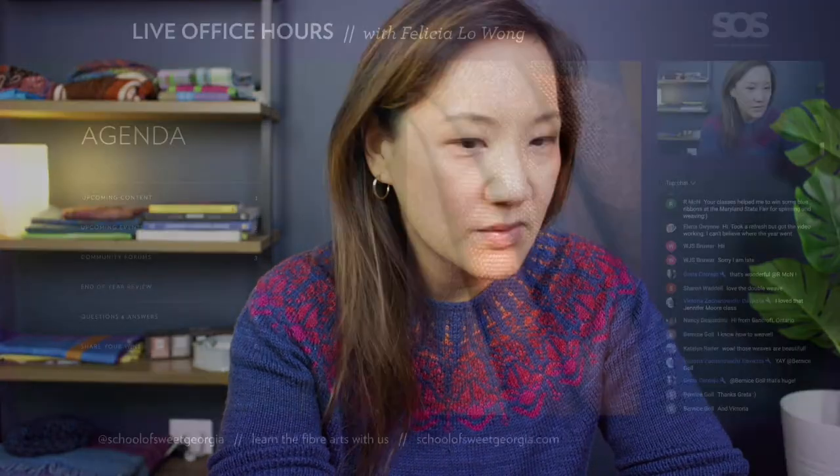Today we also have a question that I got emailed about weaving drafts and twill, and working with rising shed looms and sinking shed looms. I think that one could be really helpful to talk about. If you have any questions, please feel free to pop them in the chat and I will try to answer them in the Q&A section. So let's talk about what we're going to cover today: upcoming content in the school, upcoming events, community forums, an end-of-year review, some Q&A time, and sharing what you've posted in the community forums — which has been absolutely wonderful.